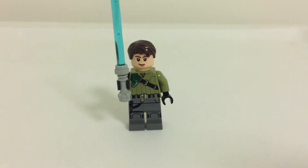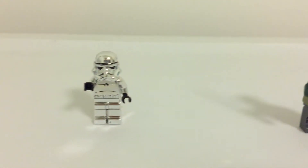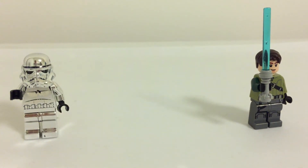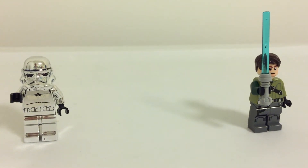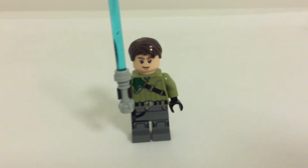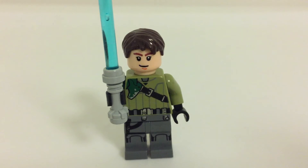I just wanted to update you guys on that, and actually the finished product — now that I look at it — looks a lot like Kanan somehow. The Han Solo cocky grin really captures Kanan's character well.